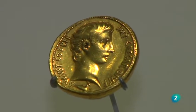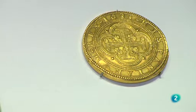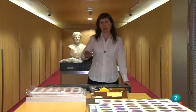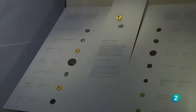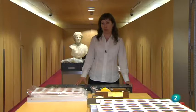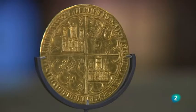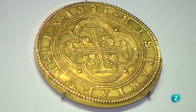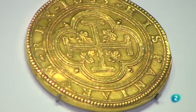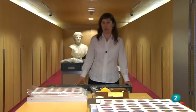Hay algunas monedas que se consideran piezas únicas y otras particularmente importantes desde el punto de vista histórico: el trío de estrellas. Una es el Cuaternion de Augusto, moneda romana del emperador Augusto que conmemora la conquista de Egipto en el 31 a.C. Otra es la gran dobla de Pedro I de Castilla, conocido como Pedro el Cruel, pieza única también. Y el centén de Felipe IV, una moneda de oro de gran tamaño de 326 gramos aproximadamente, acuñada en el siglo XVII.